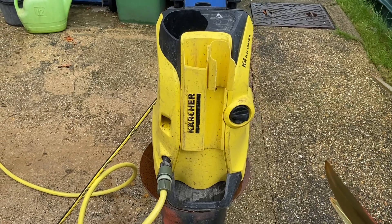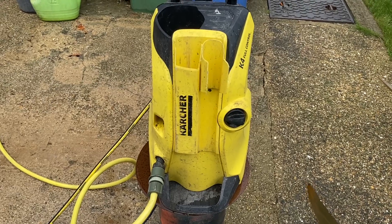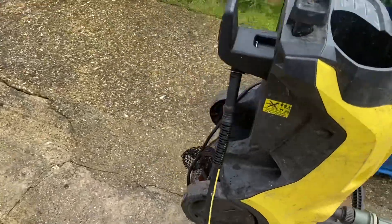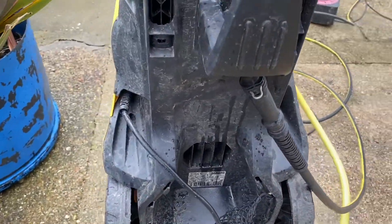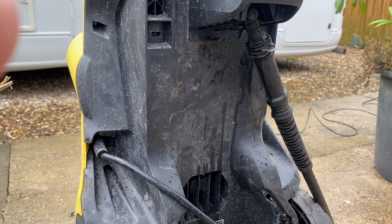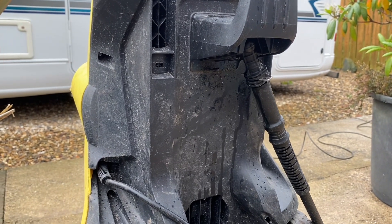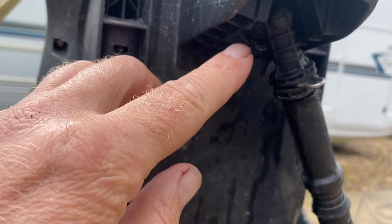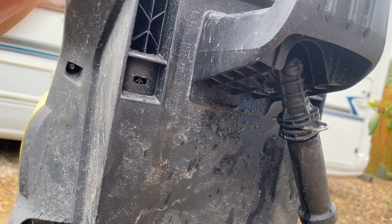Right, what we're doing today — we're going to attempt to fix this Karcher K4. What's happened is we've got a leak. I do make sure every time I use it, even in summer, to get rid of the last bit of water and pressure, just in case — obviously in winter you're going to get frost damage. What's happened is this elbow up here has sprung a leak — manufacturing fault maybe.